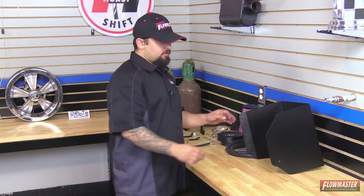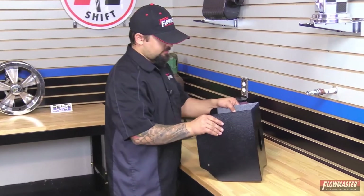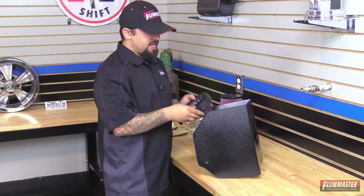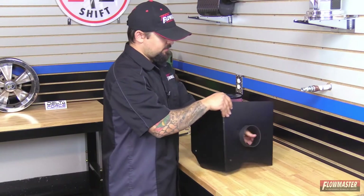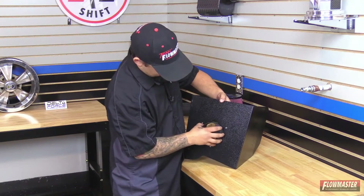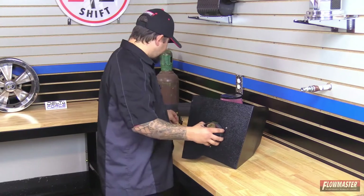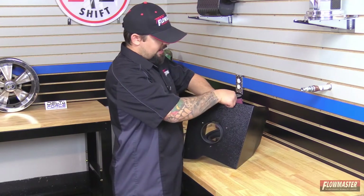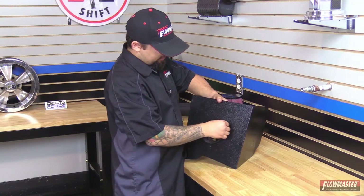We've got our Delta Force cold air intake laid out on the table and we're going to start the assembly. First, we're going to start with the heat shield and put on the air filter adapter. This goes on the inside of the heat shield, and on the back side we're going to line up the three holes and put in the necessary hardware — an Allen bolt with a lock washer and a flat washer.